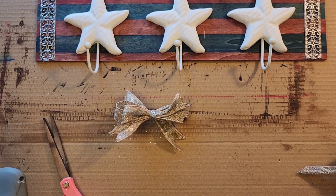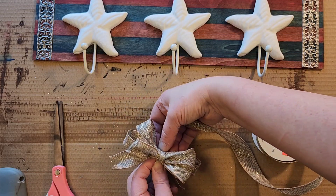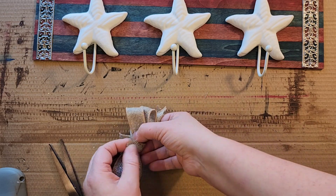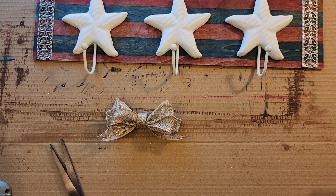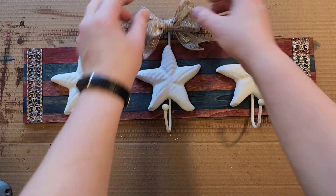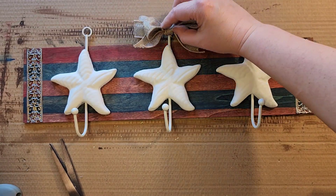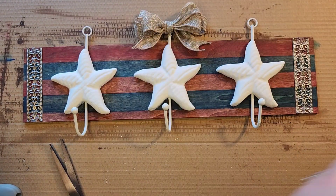I wanted to add something extra to the bow, so I grabbed the roll of ribbon and trimmed a small piece off. As you can see in the video, I'm just going to hot glue that small piece of ribbon around the center of the bow. Next, we're going to hot glue that ribbon to the top loop above the star.